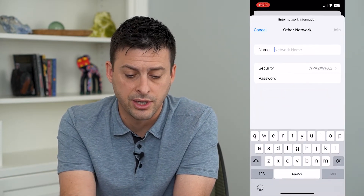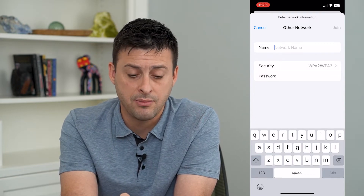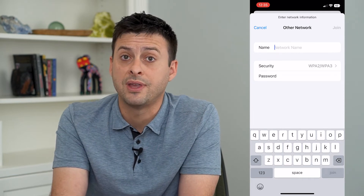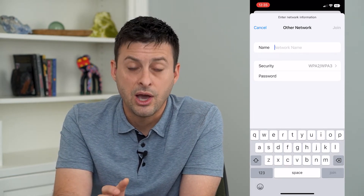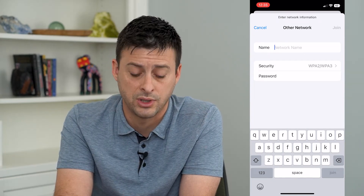If I tap Other, it allows me to enter a network name and a password. This is for use with a hidden Wi-Fi network. However, you'll need to know the exact network name and the exact password.